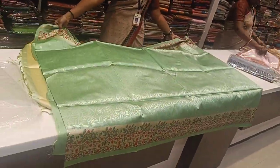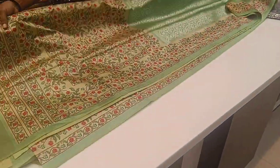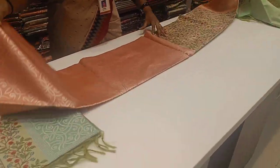You can see the color. I have pink color — this is a pink color.